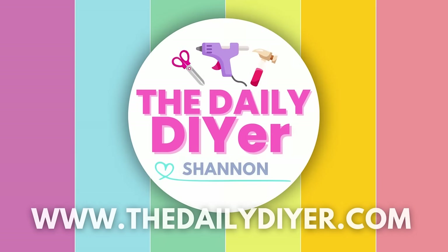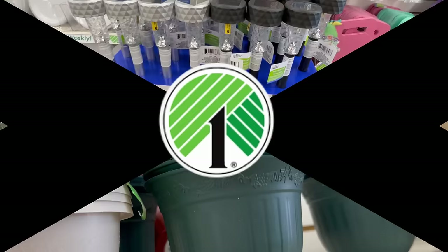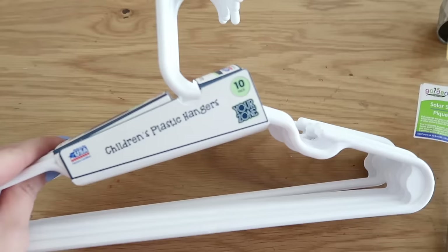Hi DIY friends, it's Shannon from the dailydiyer.com and I have some awesome Dollar Tree outdoor hacks for you today. We're going to be using mainly Dollar Tree items to keep this budget friendly. These are all projects that are super easy that anybody can do. The first one we're going to need a solar light and also a pack of children's size hangers from Dollar Tree.